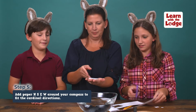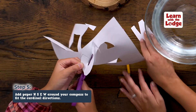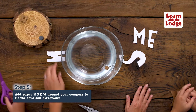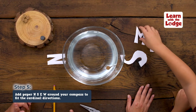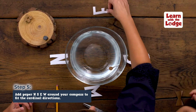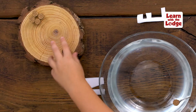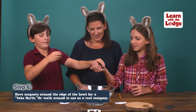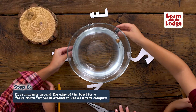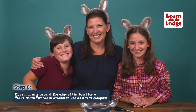Finish your compass by cutting out N, S, E, W for north, south, east, and west. Place the N in the direction the sharp end of the needle is pointing, the S on the opposite side, then E to the right and W to the left. Your compass is done! You can even use the magnet on the edge of the bowl to create a fake north pole, or walk around and use it like a real compass to find north wherever you turn.